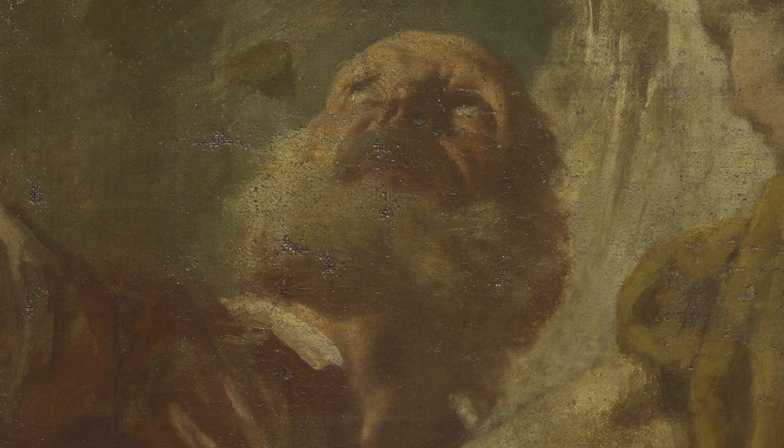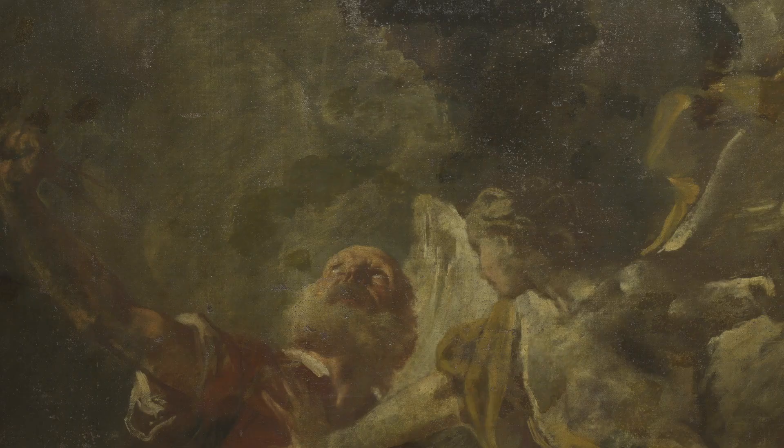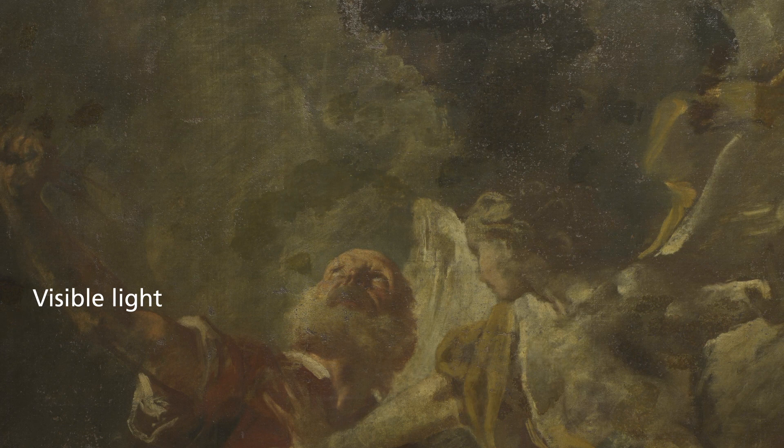There are areas such as Abraham's head which are largely finished, and other areas are just blocked in, just sketched in. You can even see the knife that he holds is barely indicated at all.